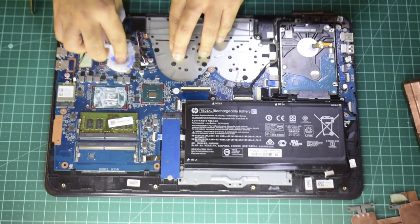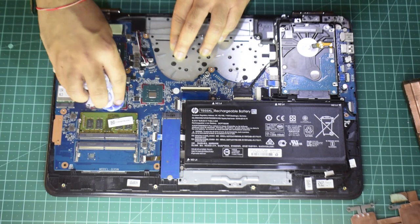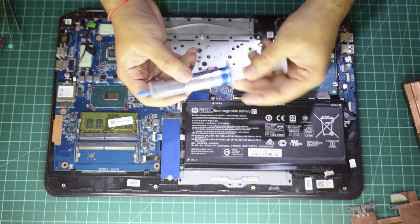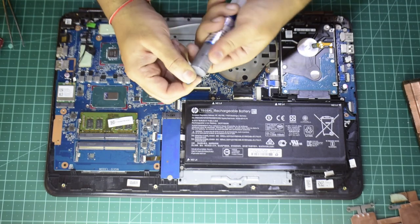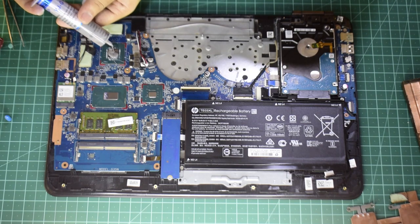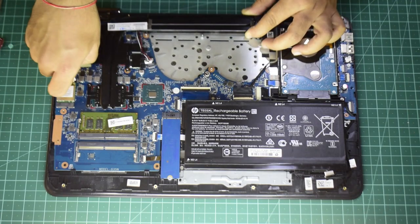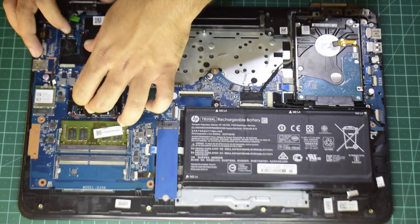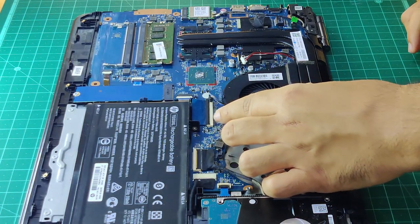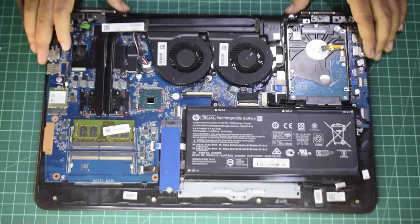Now it's time to get the laptop back and clean the existing thermal paste from the chipsets — try to get it as clean as possible without applying too much pressure, or you may end up damaging them. This is the thermal paste I'm using for this video; it's pretty decent and inexpensive, and you can find the link in the description below. I'm just going to put a drop of it on both of the chipsets — I'm not going to spread it, as the heatsink will do that job when I put it back on. After that, put the heat pipe back in its place and apply some general pressure to spread the thermal paste evenly on both chipsets. The last step is to put the fans back, which completes the thermal paste replacement and the basic cleanup process.